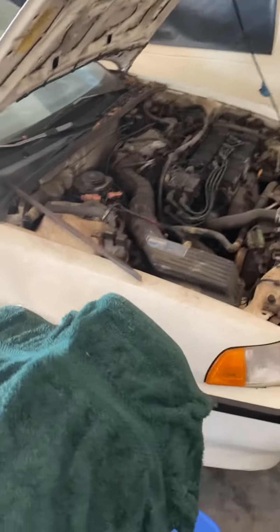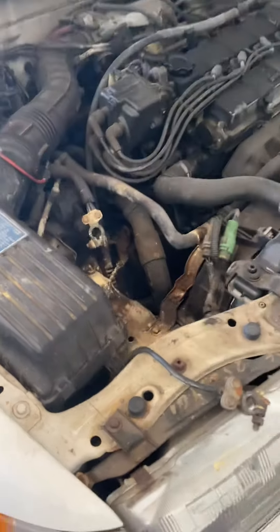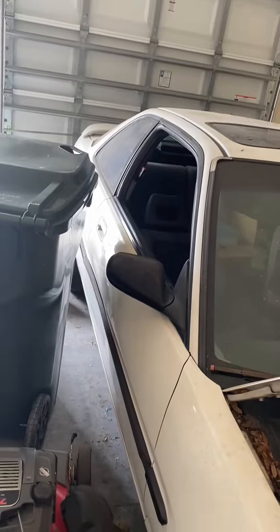All right y'all, I gotta stop this one because there's no battery. If anybody's interested in buying this car, it is for sale for a very decent price. This is an unmolested GS Acura.